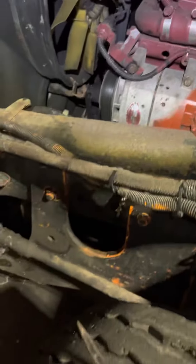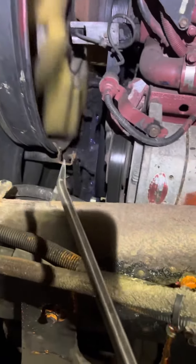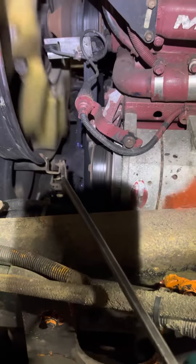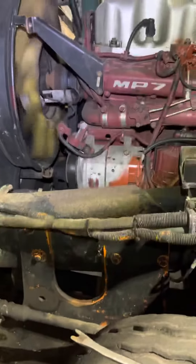Hold on guys, let's start up the truck now. And that's how you check your alternator.